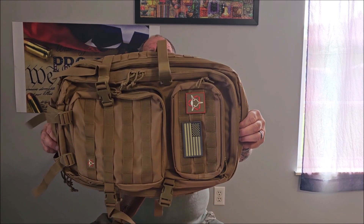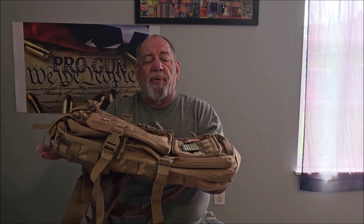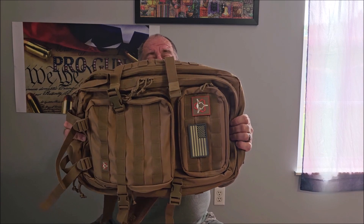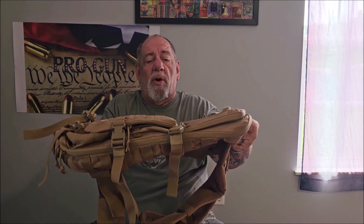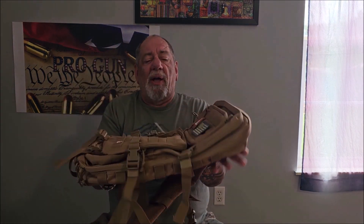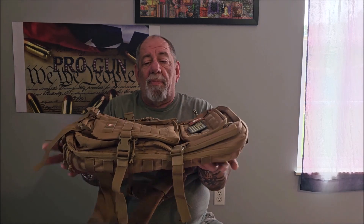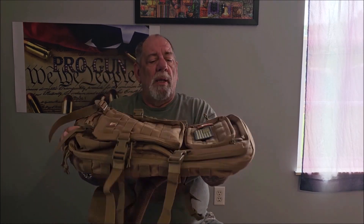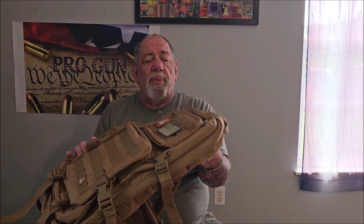Orca has great quality products and this backpack is no different. It's got a lifetime warranty, it's water resistant, and extraordinary quality. For the money, you're not going to find anything as good as this in its price range. It's available in black, coyote brown, khaki, and green.